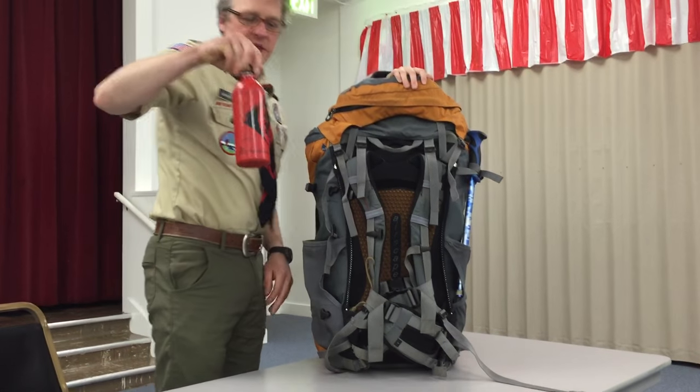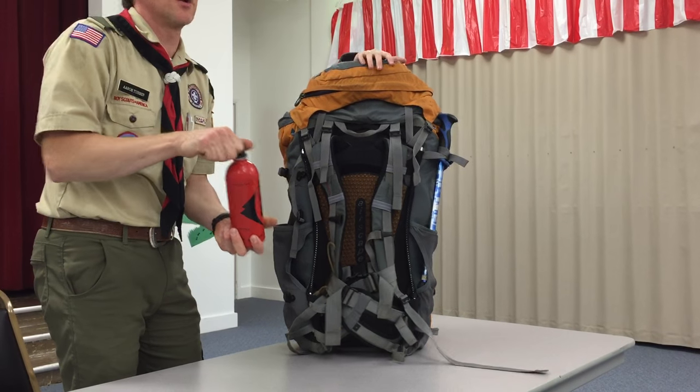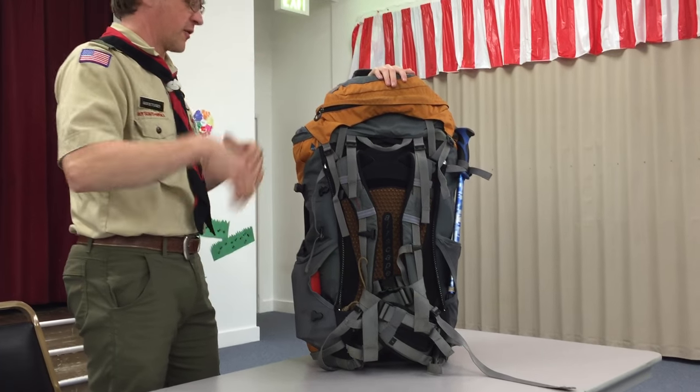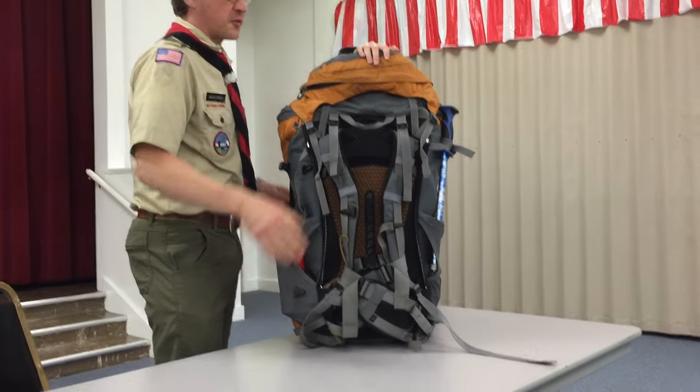In the event that we do take white gas, it always goes on the outside of the pack. If the seal broke and you didn't know it and fuel started leaking out, it's on the outside of your pack and it's not going to contaminate your food, clothing, first aid kit, or anything else. So fuel always goes on the outside.